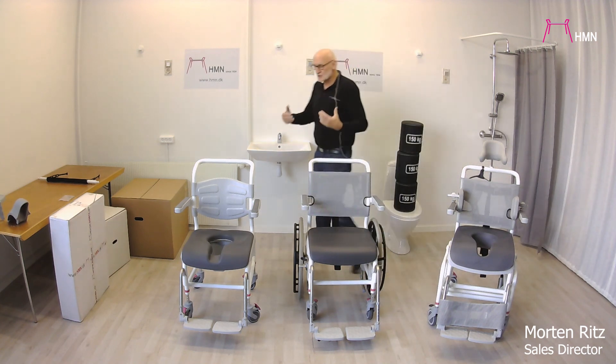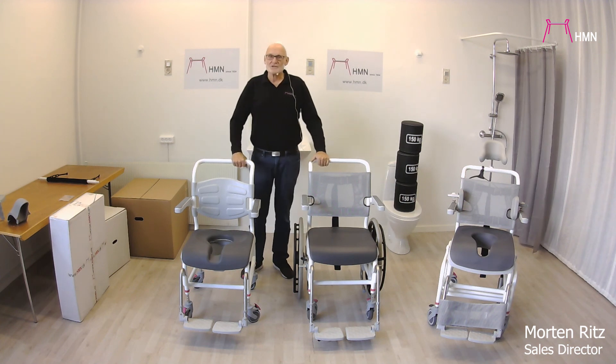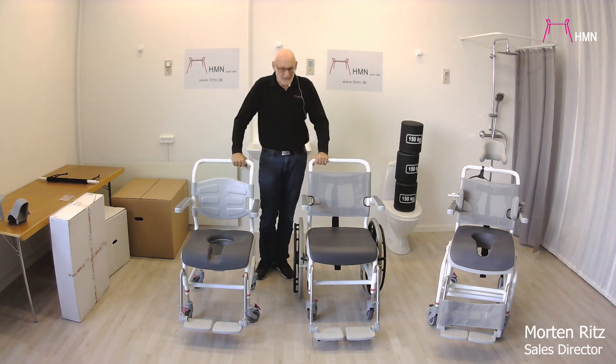So this is the concept of the Nielsen Line shower commode chair. There is more information on our website, and thank you for watching.